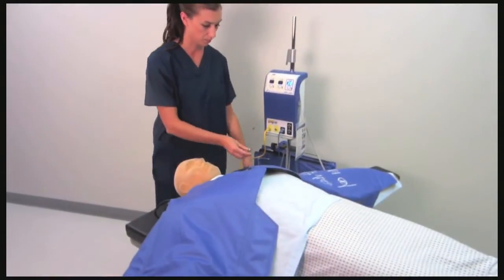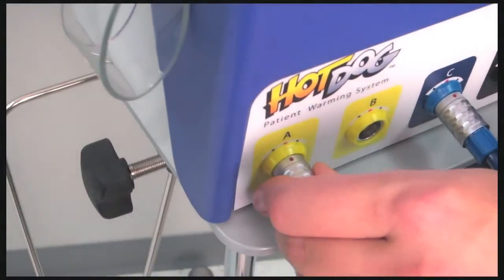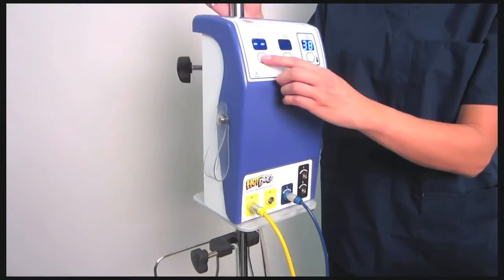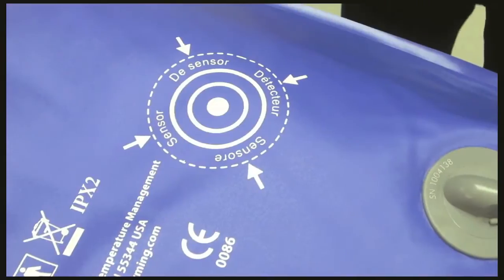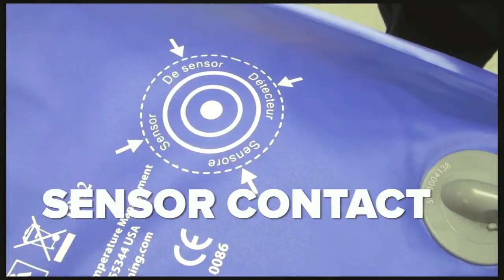The Hot Dog controller monitors the blanket with a sensor that measures temperature at the patient, not at random spots on the heating device like other warming blankets and mattresses. That's an important safety feature and a reason why it's critical to have the sensor in contact with the patient.